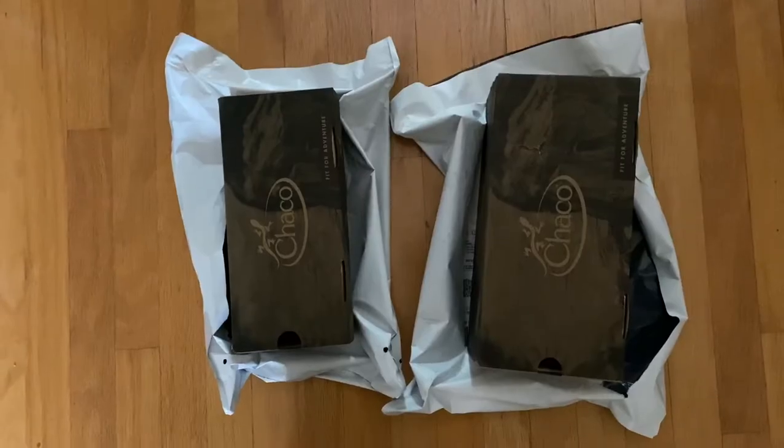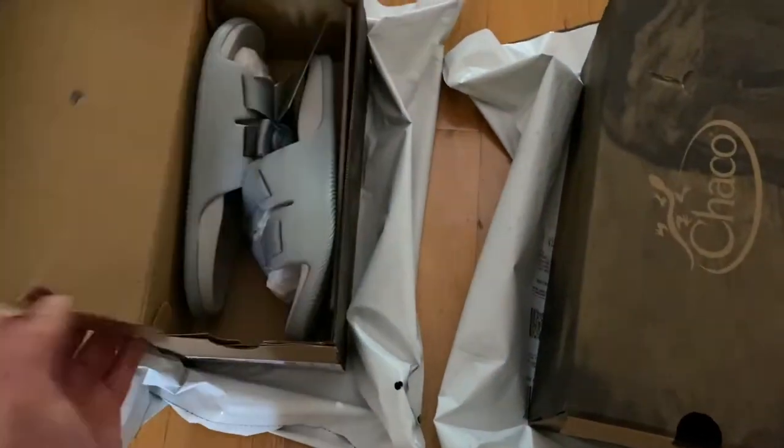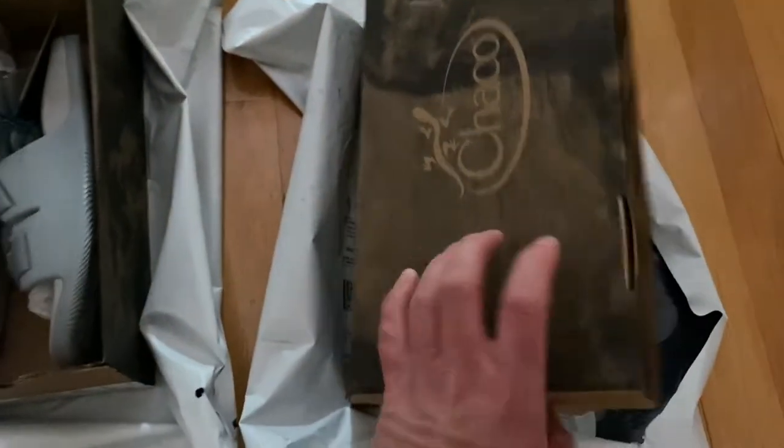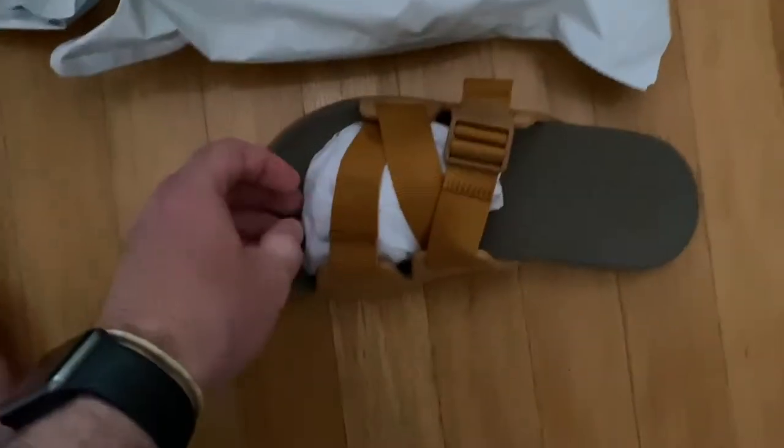So I got the Chaco Chillos, which REI now has at its website. I ordered a pair of the Chillos for myself and for my mother, and I decided as long as I'm trying these out, I would do a little review for the benefit of our staff knowledge.